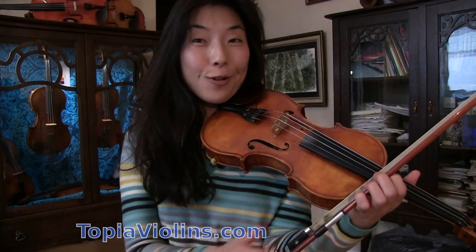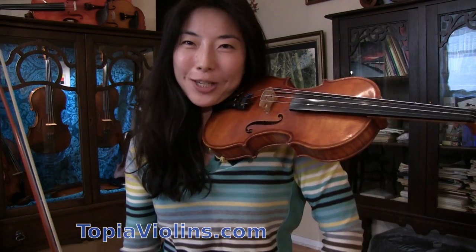Hi everyone, this is Rinshoka Jo. Thank you for tuning in. This is the music that we're going to work on today.